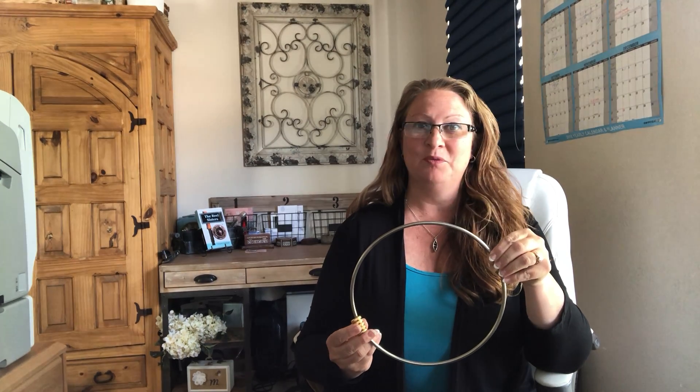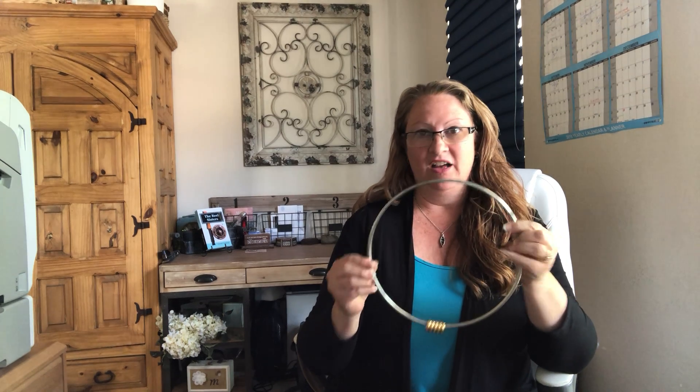Hello buzz ring fans! I thought I'd do a quick tutorial video on different ways I like to use the buzz ring, and also to show how I like to start the rings as well. Some people have trouble with that, so I thought I would just do a quick video.